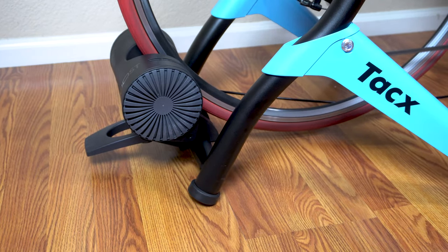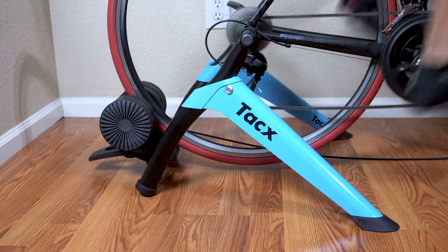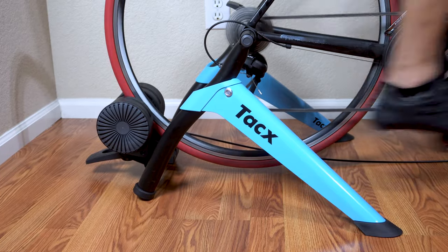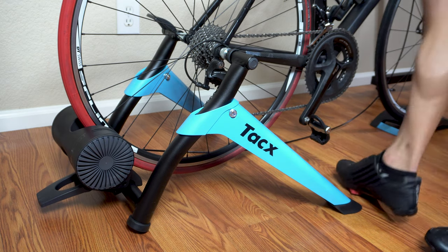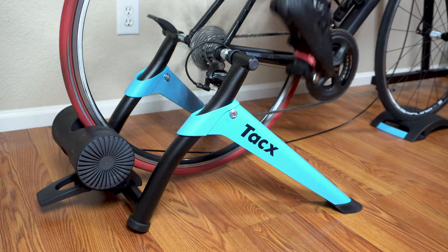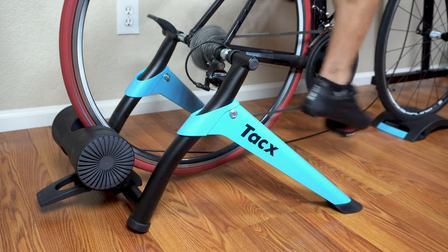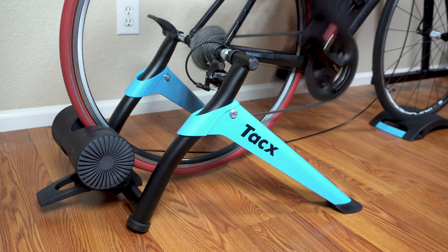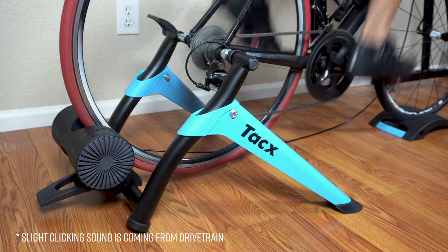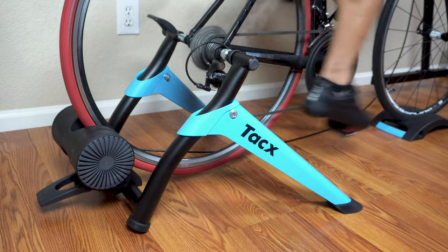In terms of how the Boost rides, it provides a nice ride feel for a wheel-on bike trainer. With the 3.6-pound flywheel it spins up with a natural feel and is able to maintain speed nicely once you're rolling. Road feel is a hard thing to measure other than personal perception, but based on experience with other bike trainers, the Boost is pretty good. Sound can be an issue with basic bike trainers, mainly due to the tire-to-trainer interface, but with the Boost there's really not much sound from the trainer itself.